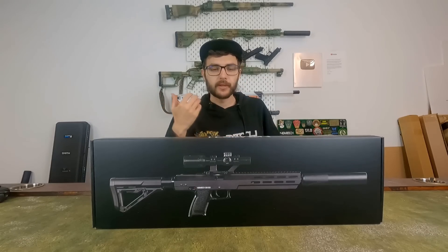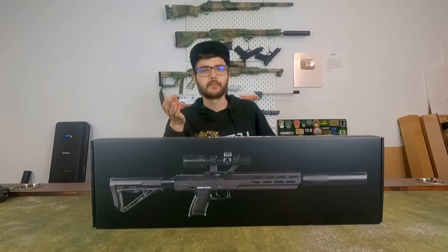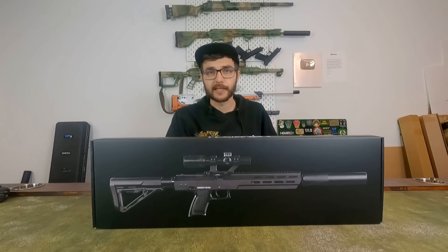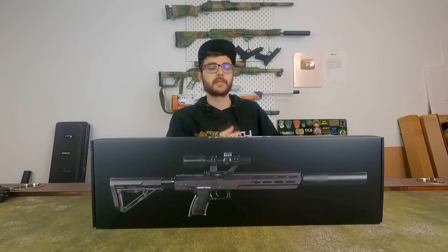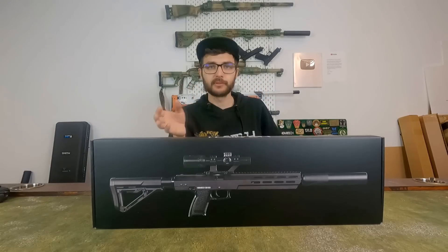With the Norbridge S6 303, Norbridge fills a niche that hasn't been done before by any other company. It's a non-blowback gas rifle, which means there are no moving parts, so it's super silent and super gas efficient.